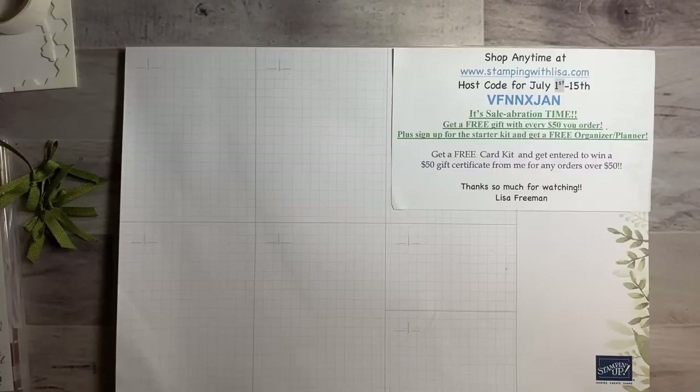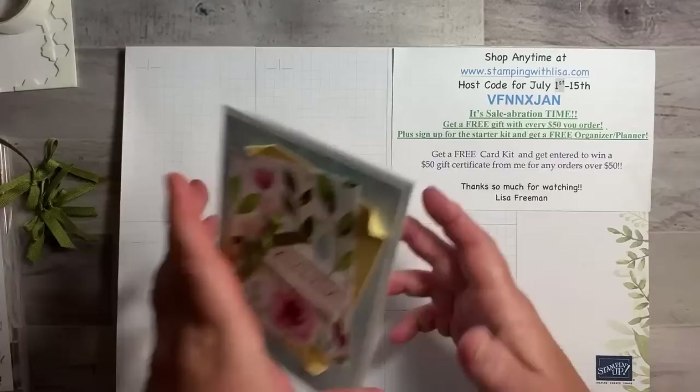Hey everybody, it is Saturday July 9th, 2022. This is Lisa Freeman from stampingwithlisa.com coming to you live. Instead of date night, it's breakfast time, so we're doing an early morning. I was trying to do it at lunchtime but I have to be at work at 12, so we're a little bit early today. We're doing five cards — five for the price of one, which is always free.